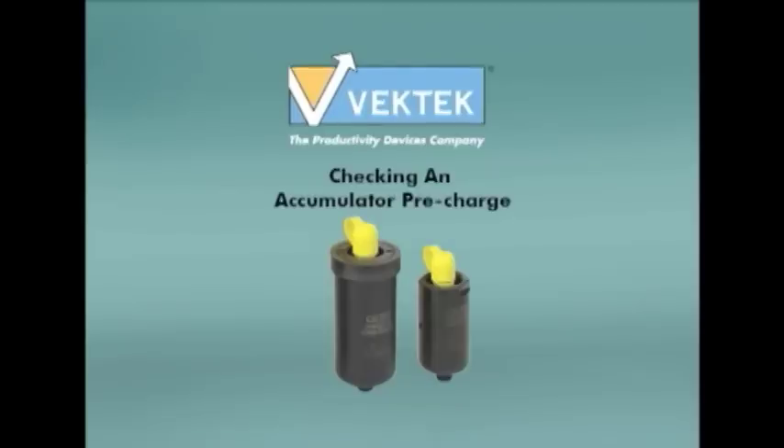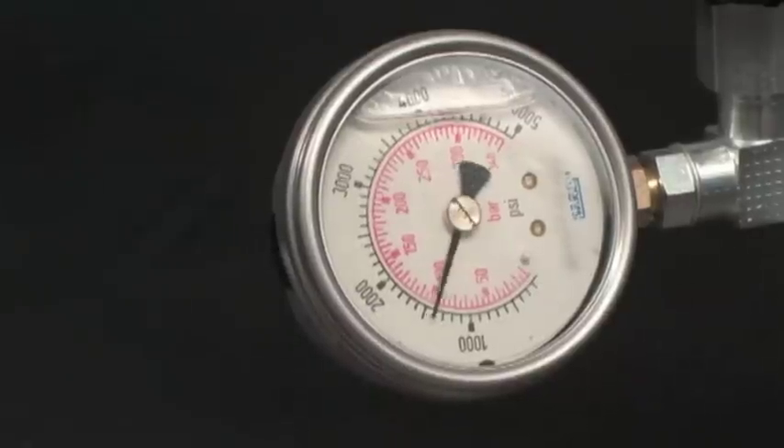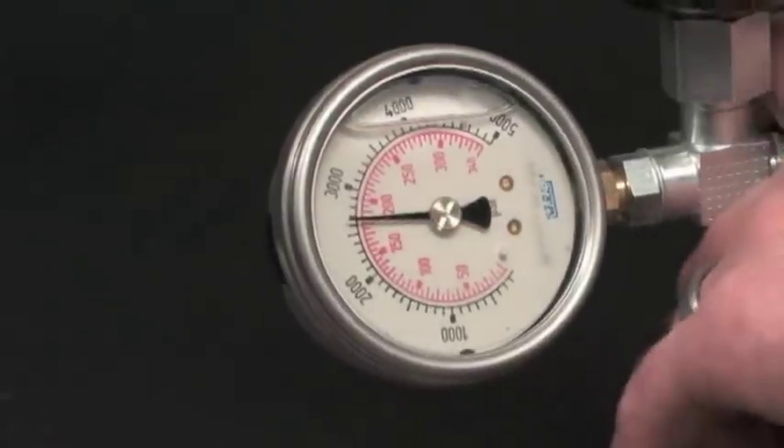The following steps will show you how to check an accumulator's pre-charge. First, charge your system so the gauge reads higher than the set pre-charge.